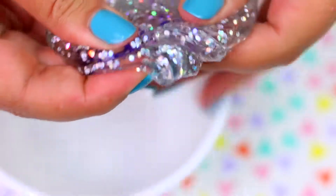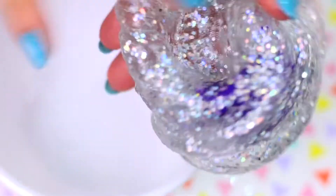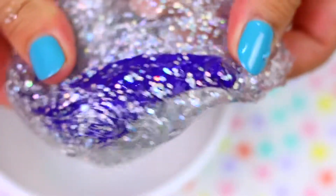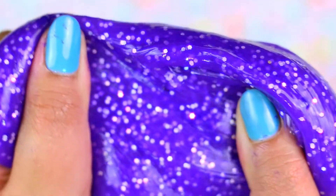Now keep mixing and mixing until all the lipstick has melted into the slime. This was by far my favorite part. Look how cool the slime looks! It reminds me of those aquarium nails — it looks so cool. I also thought this would stain my hands, but no! I was pleasantly surprised how soft and squishy this slime turned out.